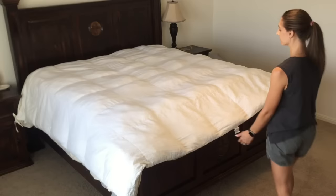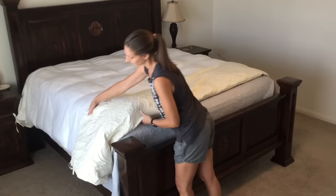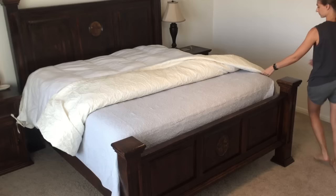Now we're ready to start putting it in the cover. I'm going to start at the bottom and fold it up just like this, and keep rolling it up kind of like a burrito.